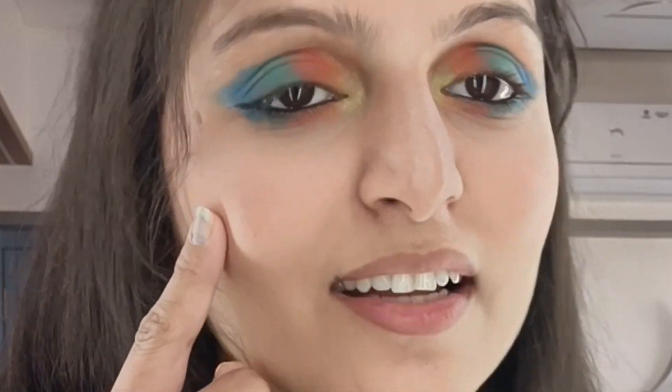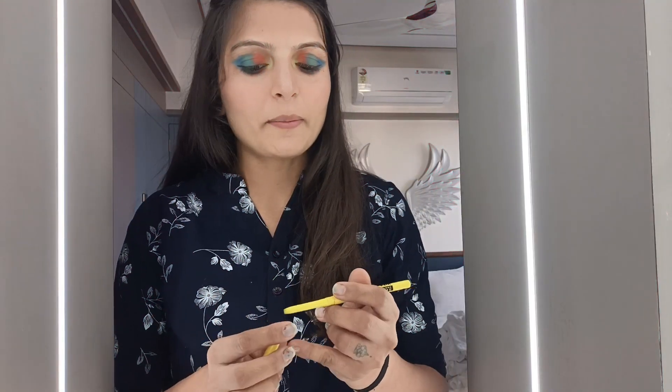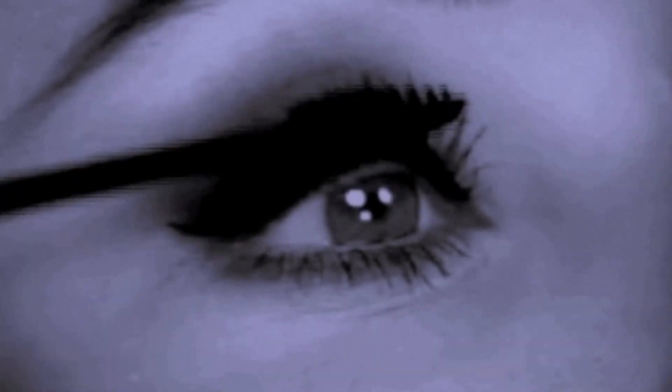We apply the liner, and after that step we apply mascara. I am going to skip regular mascara because today I am going to use waterproof mascara, since we are playing with water during Holi.